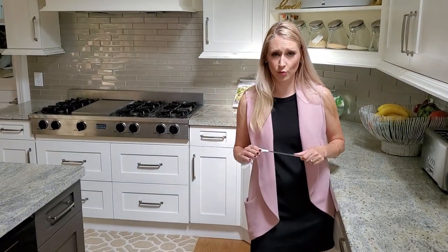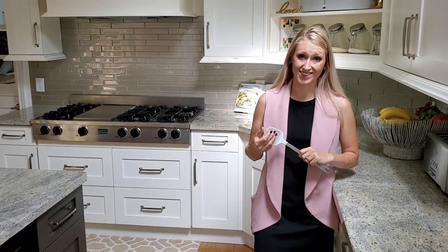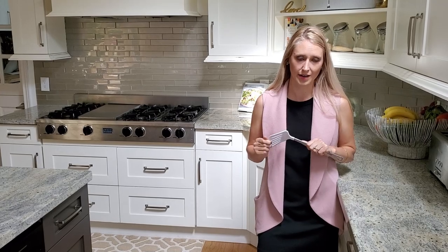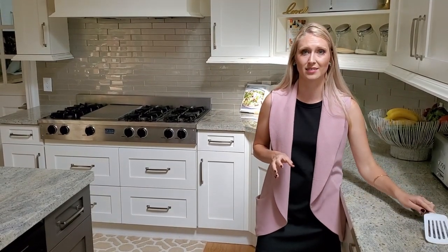All the utensils that you use to cook with — all your wooden ones, all your plastic ones, all your metal ones — basically you want to donate those because there's gluten inside of them. No matter how many times you put them through the dishwasher, you don't know if you're actually getting it all out. If you're planning for a gluten-free home, it's just not worth it.